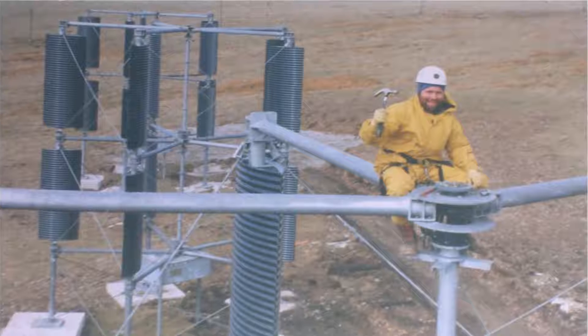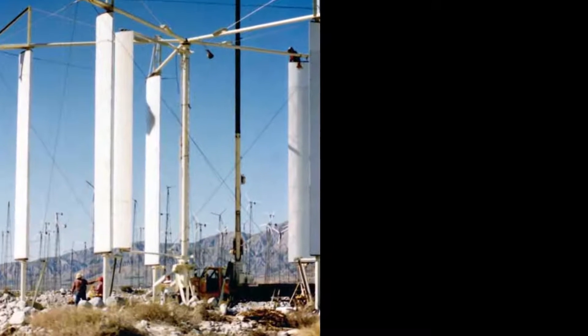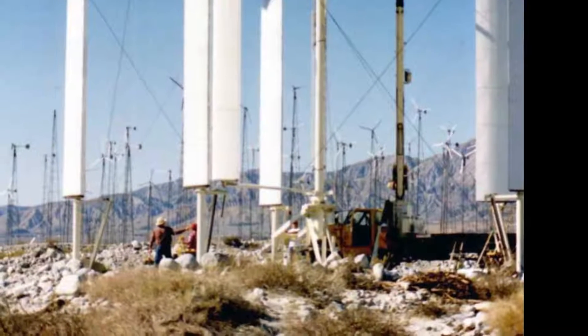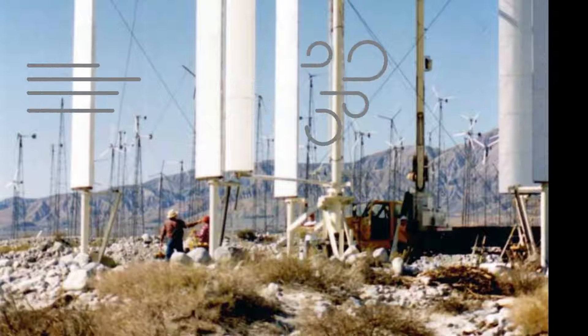The Wind Star turbine went through many prototypes, culminating in the largest version ever built, the 1066. One day while examining the turbine, Bob noticed that there was a lot of damage on one stator on the corner of the rotor. He realized that the blade passing close by the stator was causing the wind to speed up in the narrow gap in between.